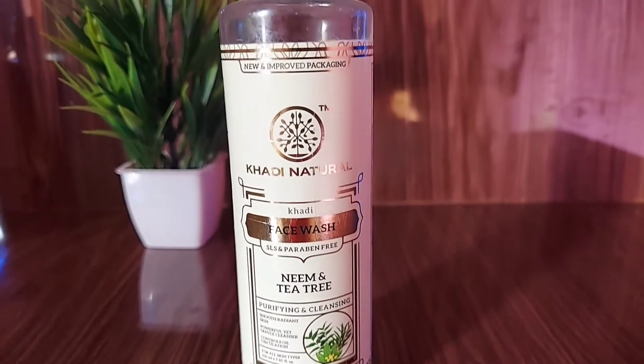I am using this face wash here for the demonstration. The second step is steaming. Steaming is important because it opens up your pores, which makes everything that follows work much better.